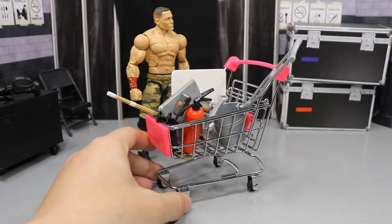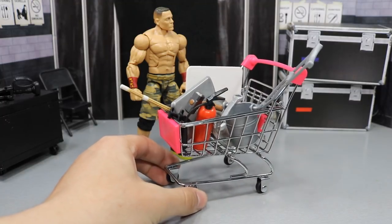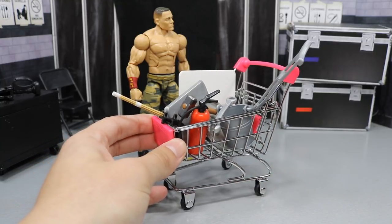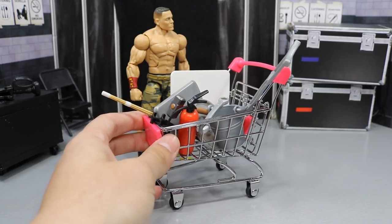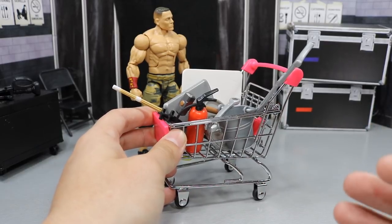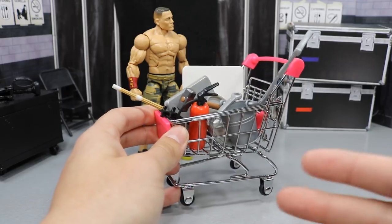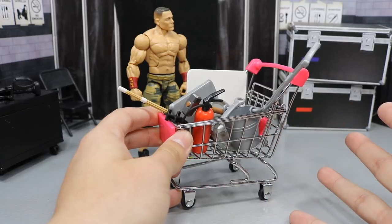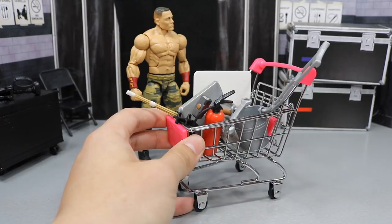I want to tell you guys where you can get this. It's actually really, really cheap — about $3.99 at Hobby Lobby or Michael's. They're just these little shopping carts. You go to the birthday party area, it's like this long aisle with different colors: pink, purple, blue, green, red — all kinds of colors. In those color sections, they have different accessories and party things you can decorate cakes with, plates and hats for kids' birthdays. In that area, they also have these buggies and little decorations.